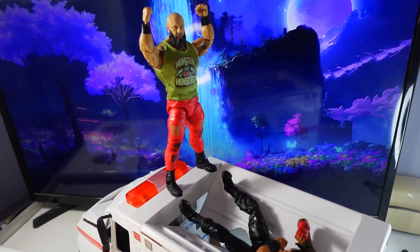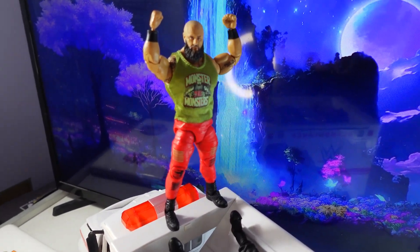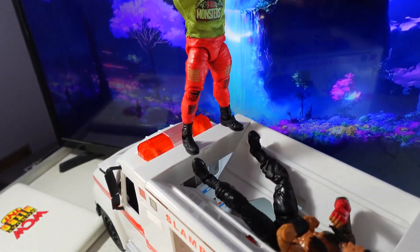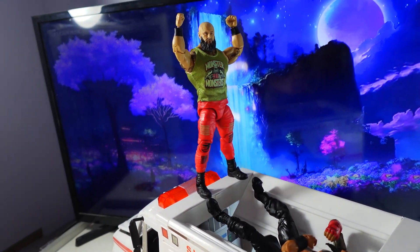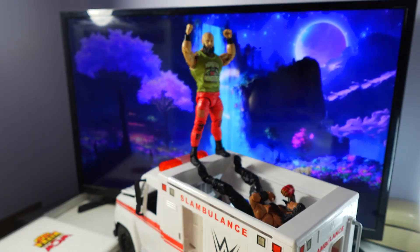All right everybody, thank you so much for watching my unboxing video of this Elite Braun Strowman. Hope you guys enjoyed. Thank you for liking and watching my videos, thank you for subscribing, and until next time I'll see you guys later. Thank you.